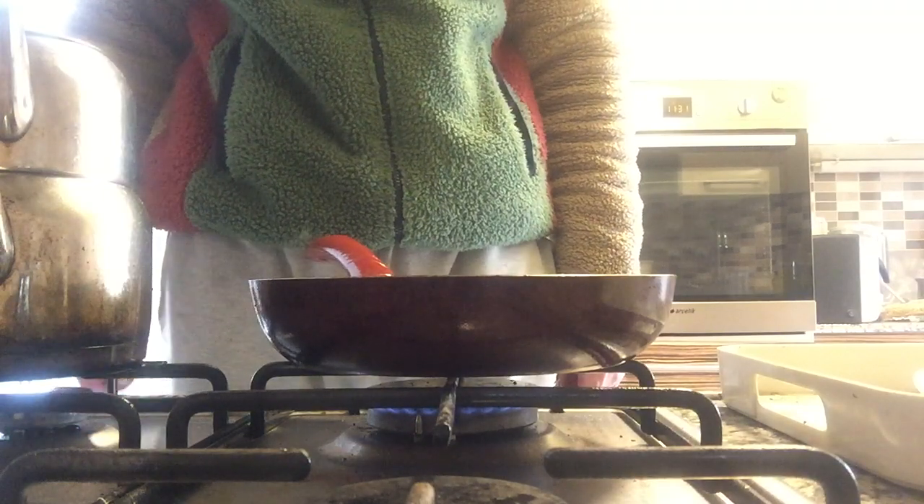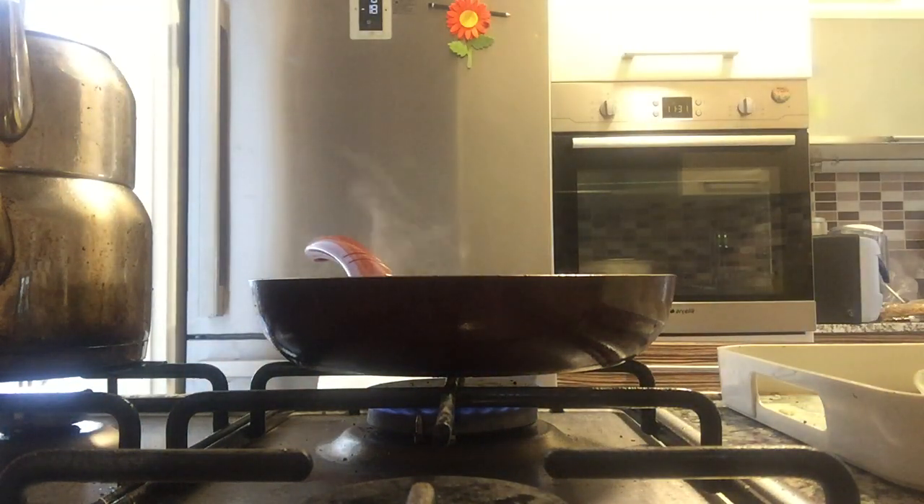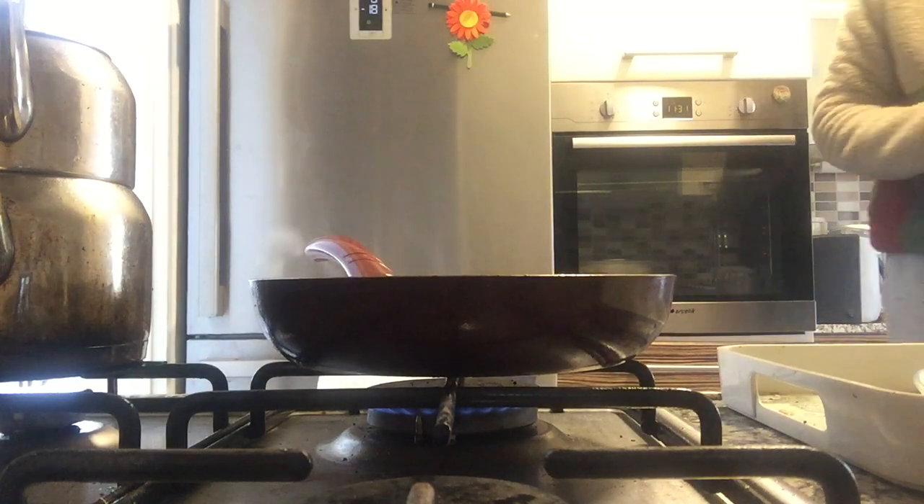I think it's ready to fold. I'm going to put some salt. Where is the salt? There is the salt.